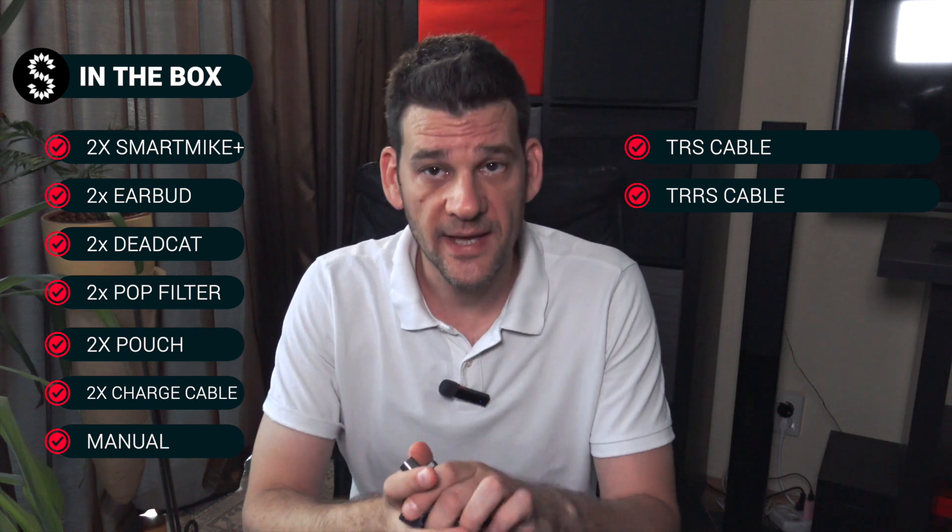You will also get a TRS and a TRRS cable. The TRS cable has two little black lines on it; the TRRS cable has three little black lines on it. The TRS cable is used to plug your microphone into any device that supports a normal microphone, such as a DSLR camera, camcorder, or Zoom recorder.